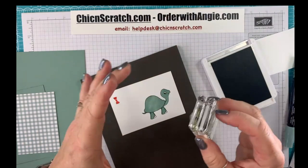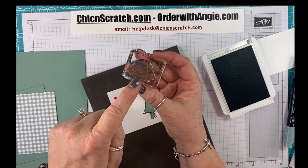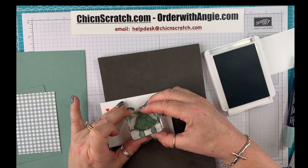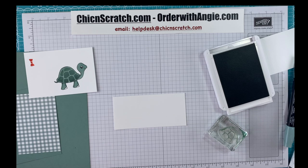I saw one of my downline do this yesterday — you can flip this image over. So flip it over if it's clean and you can stamp the shell. I'll show you in just a minute. I was happy to see Leslie show that. We're just going to do a little test because I mentioned it — why not?